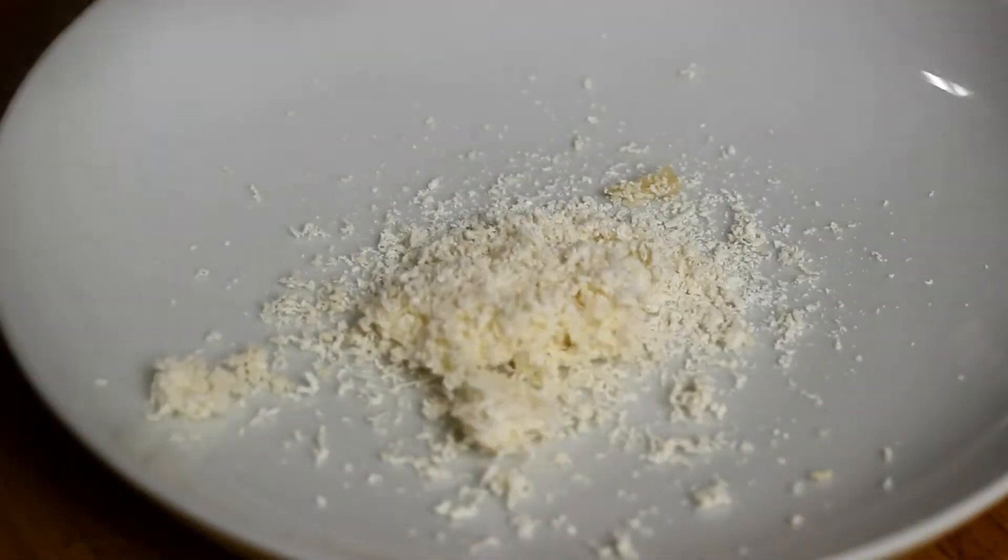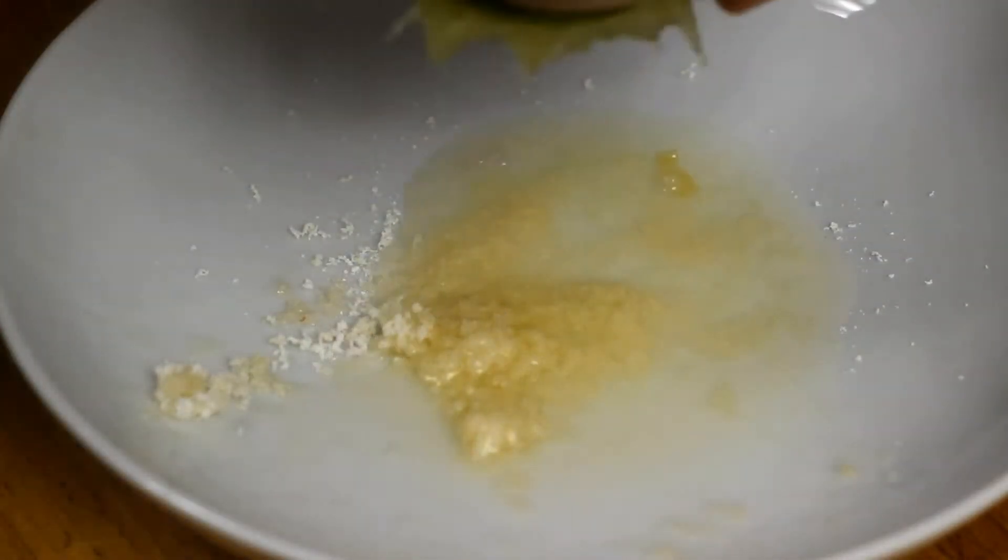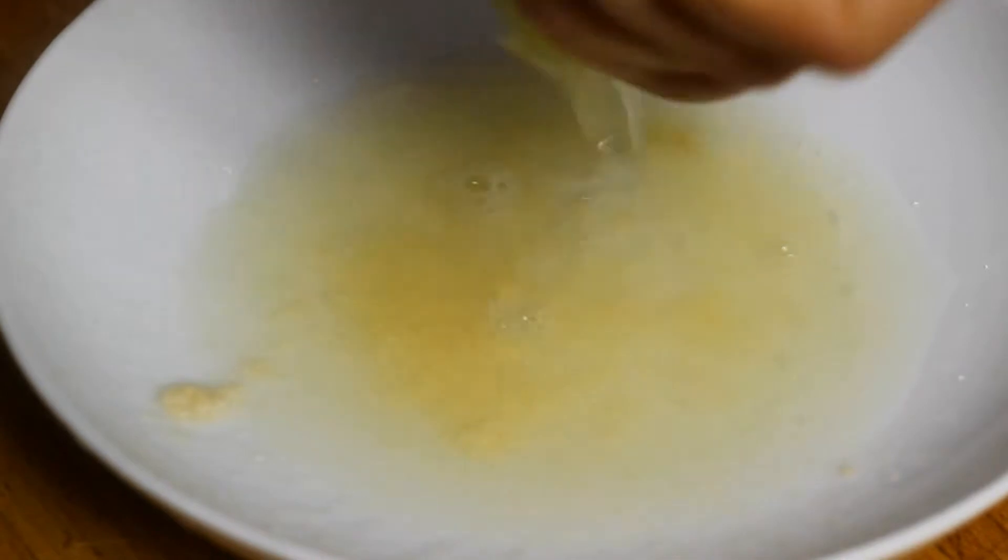Next, cut the limes and pour some sugar in a bowl. I use grated palm sugar, and squeeze all four limes. Sprinkle this sweet and sour mixture with freshly ground salt — I use red salt — and fresh pepper.